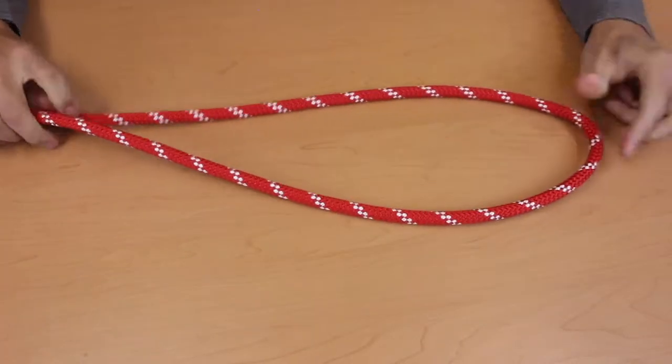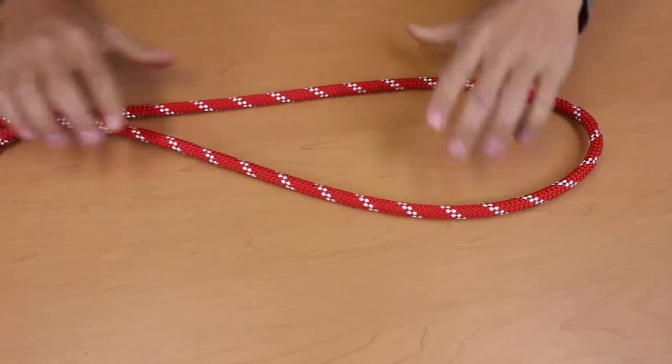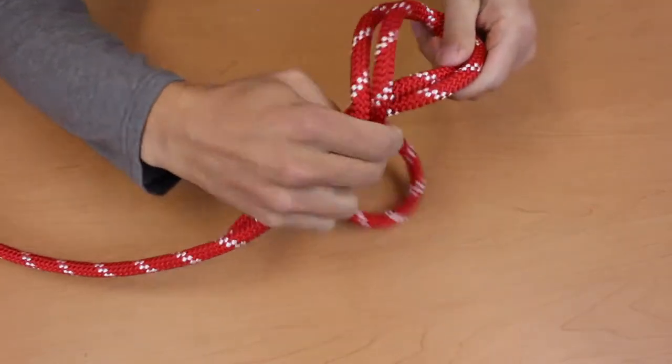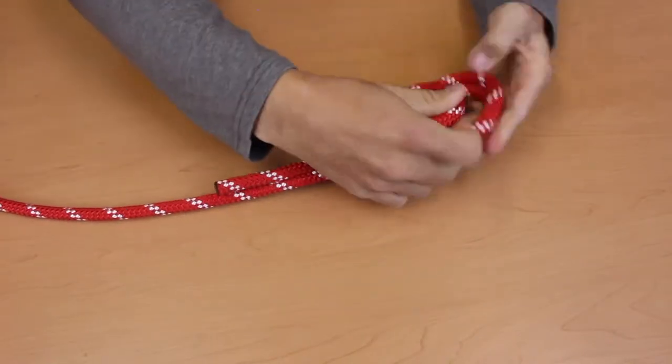Now tie a figure eight on this loop. Here's the snowman. Give that snowman a scarf and punch him in the face.